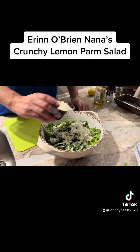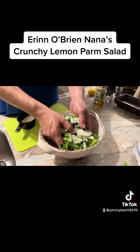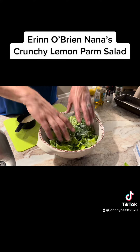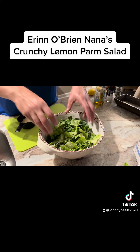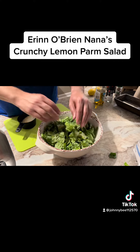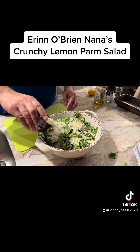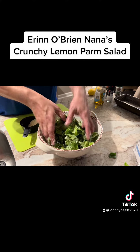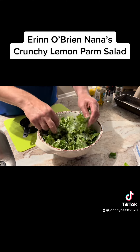Recipe calls for about a cup of Parmesan. Now I got a little combo — I got Parmesan and Romano. I love the sharpness of the Romano. I've never had the salad before, so we'll see how that turns out.